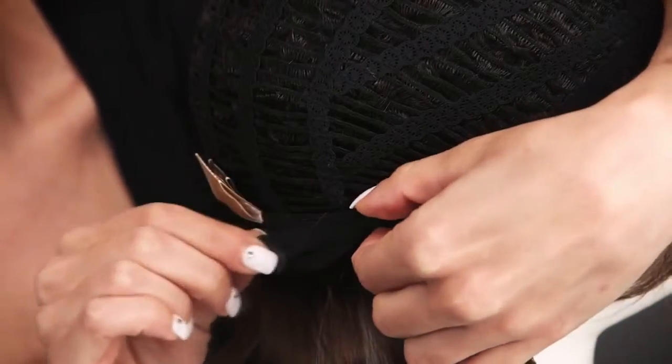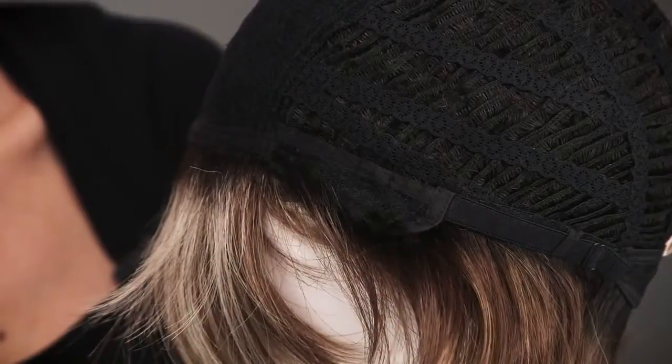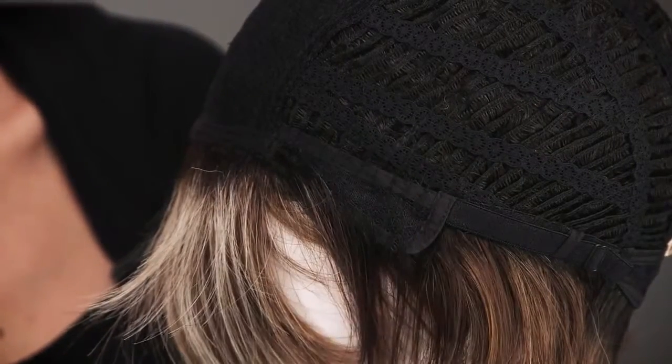You can tighten the straps up to a half inch. The ear tabs do bend, so you want to make sure that they are lying flat on your face to conceal your own hair and hairline.